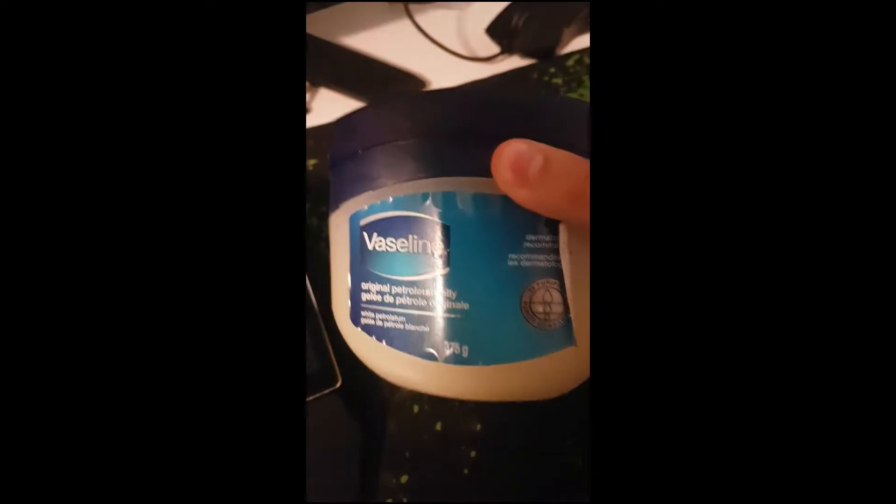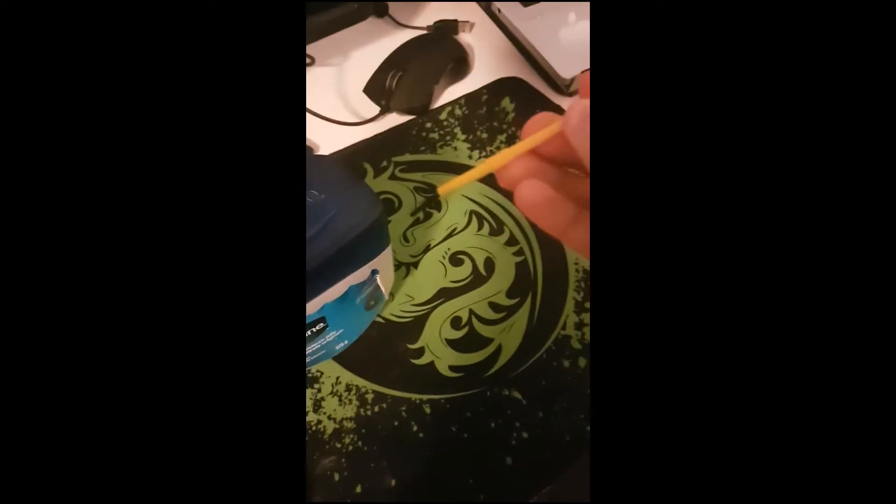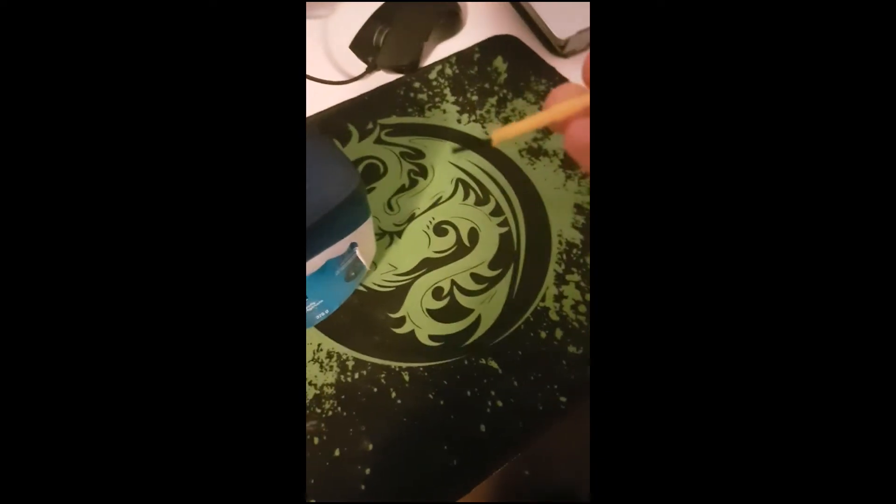Hey guys, it's Rayan from the Tech Troopers and I'm going to be showing you a quick, easy, free way to lube your stabilizers at home. What you'll need is Vaseline or some other thick lubricant and a thin paintbrush.